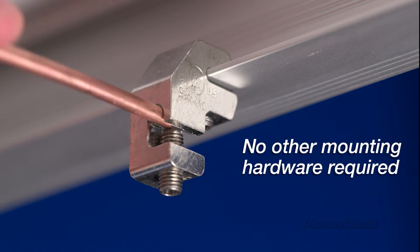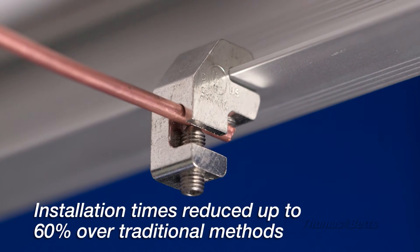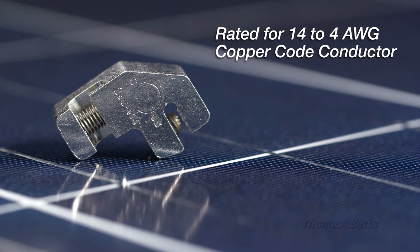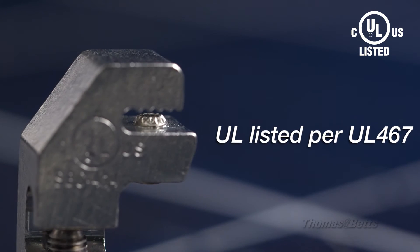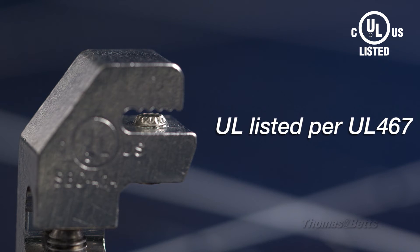No other mounting hardware is required and installation times are reduced by as much as 60% over traditional methods. The lug is rated for 14 to 4 AWG copper code conductor and is UL listed per UL 467 as a bonding connector for anodized aluminum rail systems.